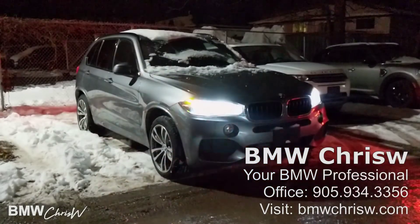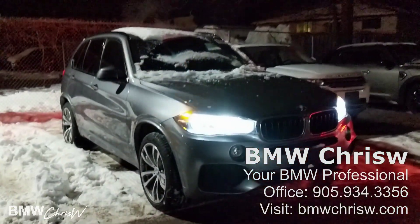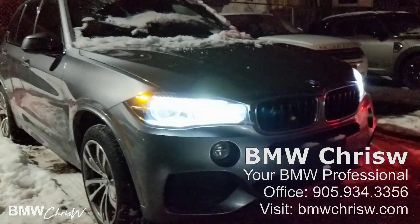Hi guys, BMW Chris W here. Today we're doing a video review of a 2017 BMW X5. This is an M Sport.